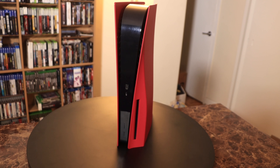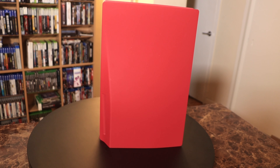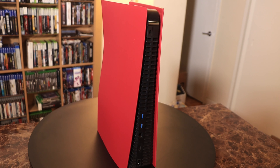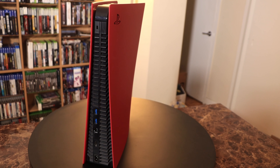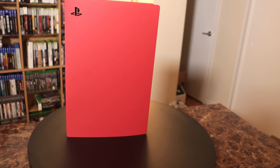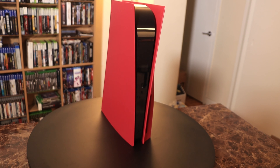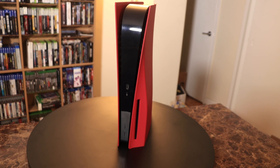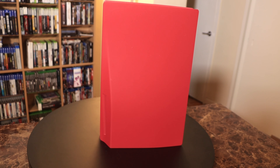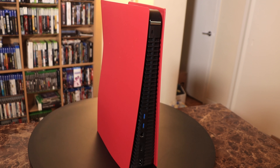So there you go guys — you now have a red PS5! I would expect Sony to release more colors like this over the next several years, although I don't know if these plates are going to be long-lived. At some point in the next 18 to 24 months I would expect a revision of the PlayStation 5. So if this is something you'd consider getting, I would actually advise you to go out and get it a little bit sooner than later — as if they revise the PlayStation 5 into a slim model, Sony may then discontinue the plates.